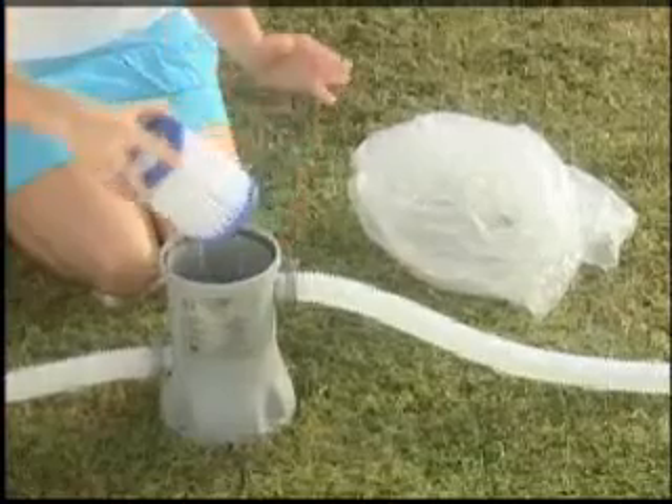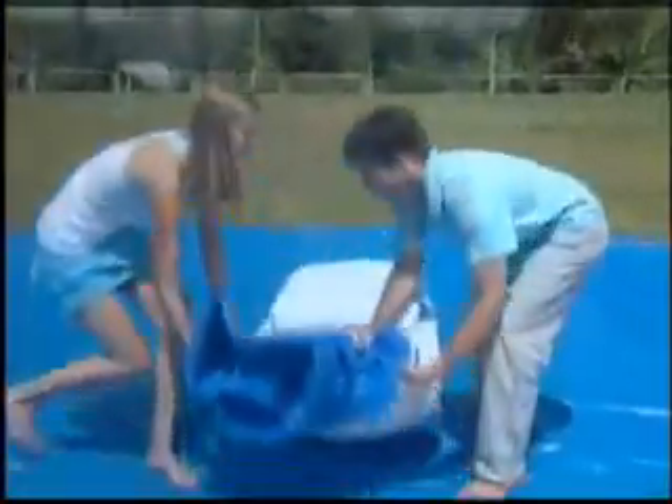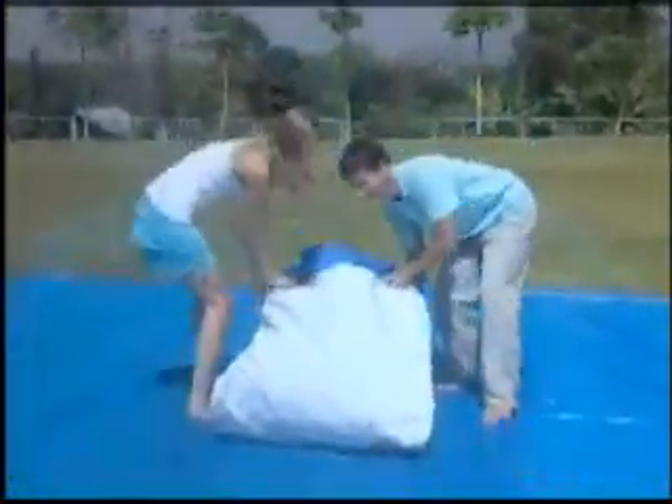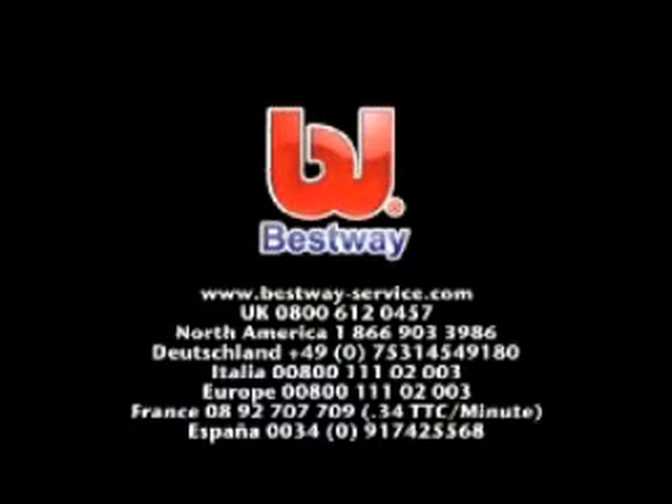At the end of the season, it is important to completely clean and dry your pool and other components before storage. We recommend a wet-dry vac to thoroughly dry the filter pump and hoses. To further enhance the lifespan of the filter cap seal, coat the seal with petroleum jelly. Store the pool and other components in a warm, dry place. All these simple steps will ensure your Bestway pool has a long life. If you have any questions about our products, please visit our website at www.bestway-service.com.